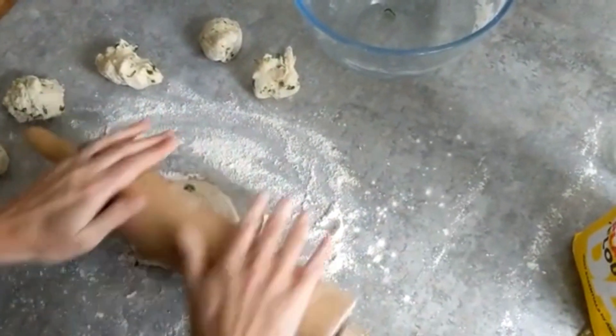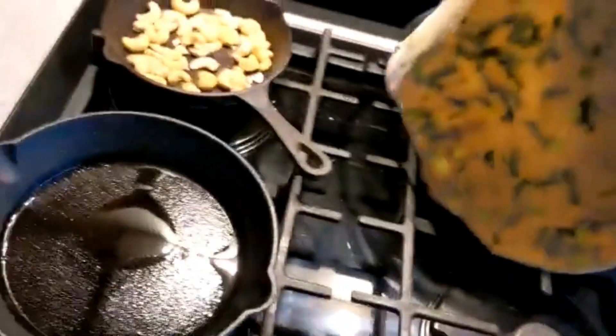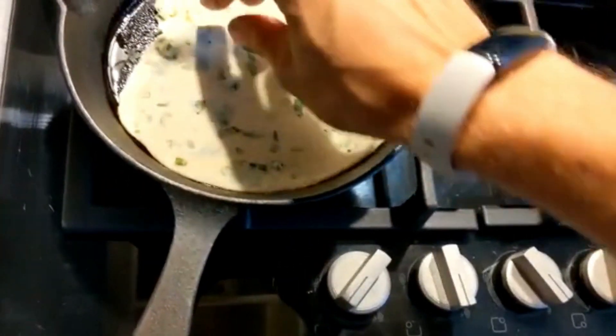Now it's time to introduce our flatbreads to a hot pan. Fry each flatbread for about one to two minutes on each side until golden, brown, and slightly puffed up.